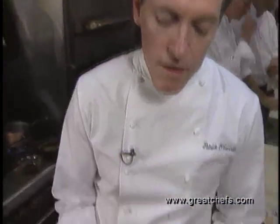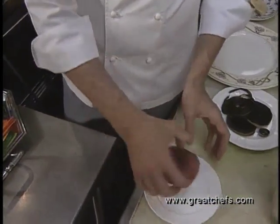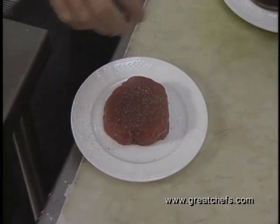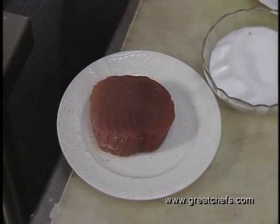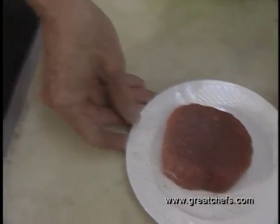Then we're going to take a wonderful fillet of yellowfin tuna, cut exactly in the style of a filet mignon. Give it a little salt and pepper and set it to the side.